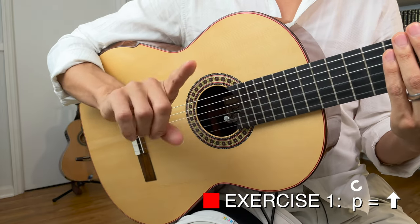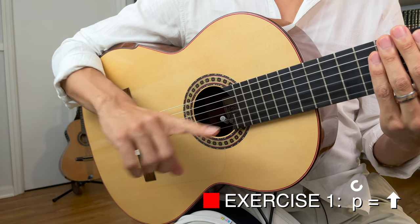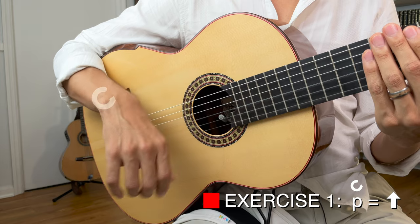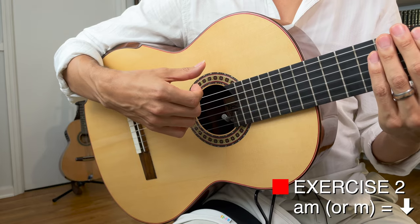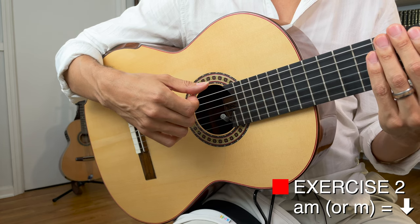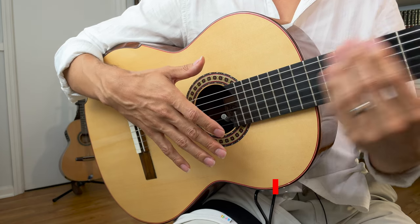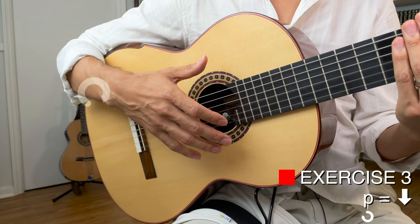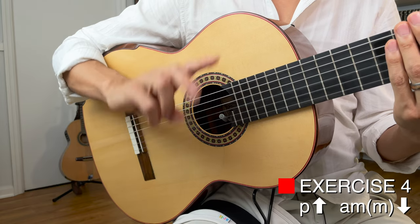Those are the individual movements — let's practice each one first. Starting with the upstroke of the thumb, we'll do these twice on the count of three: one two three, up. Now the extension of A and M — same thing: one two three, flick. Make sure you're opening the hand and not extending too much. Last one, the downstroke of the thumb: one two three, rotation.